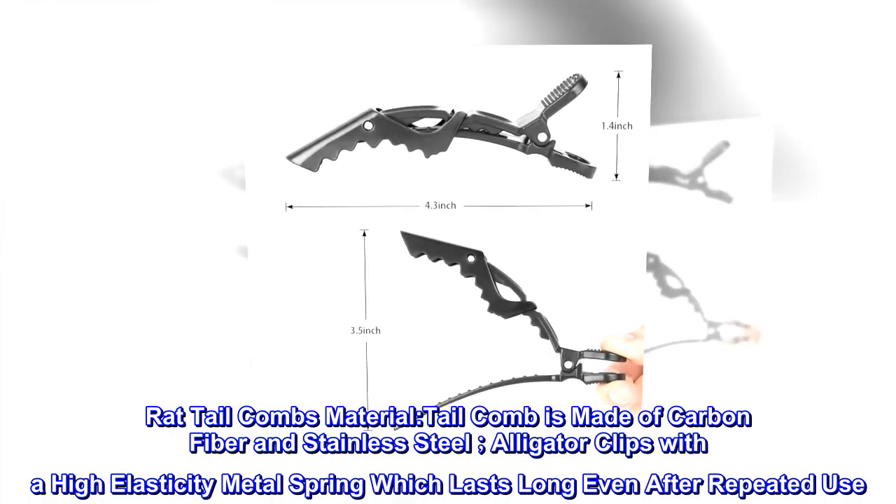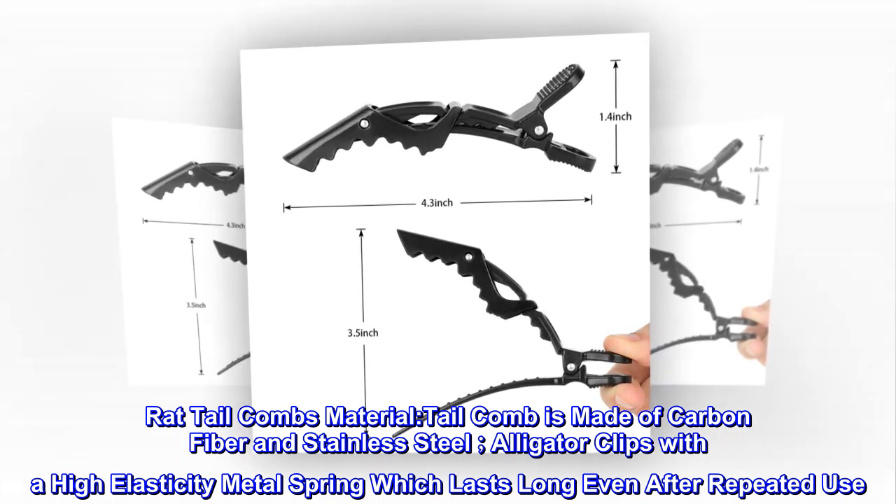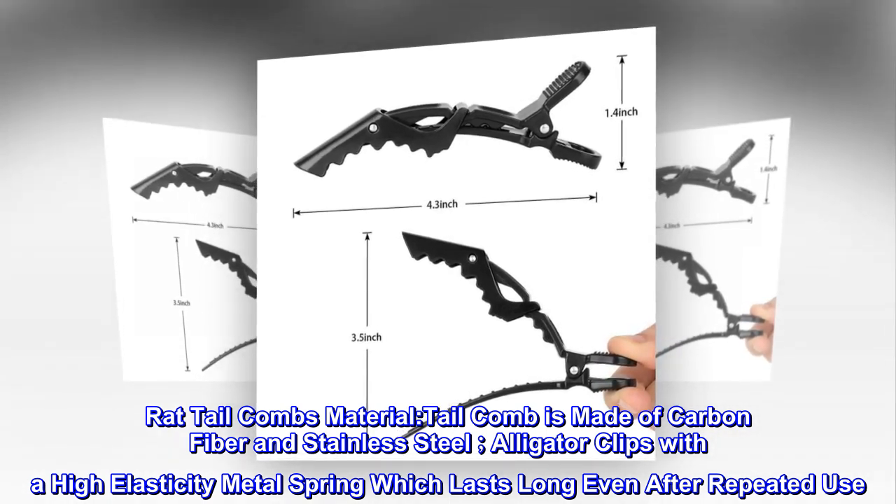Rat Tail Combs Material. The tail comb is made of carbon fiber and stainless steel. Alligator Clips feature a high elasticity metal spring which lasts long even after repeated use.